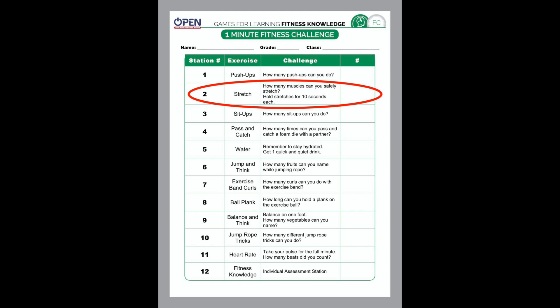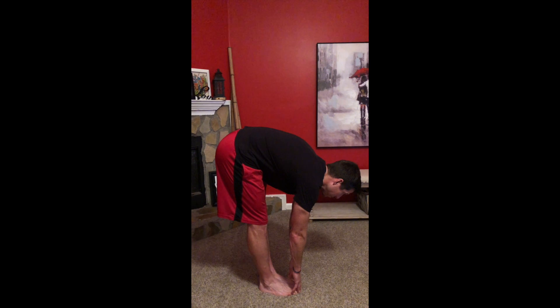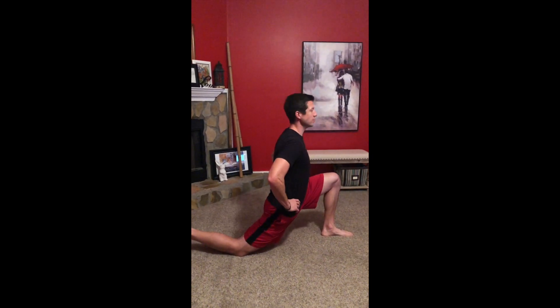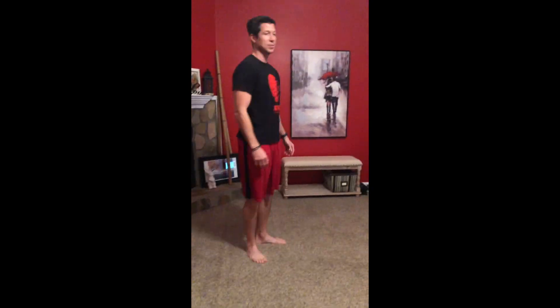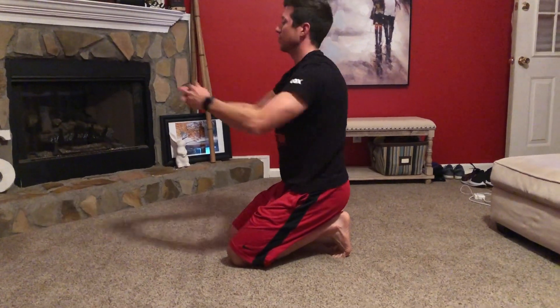Number two on the fitness challenge list is all about flexibility. How many stretches can you do safely? When you're doing your stretches, hold each one for at least 10 seconds. Here are some examples. Stretching your muscles is not always comfortable, so make sure you're taking slow deep breaths while you're stretching. Be sure to stretch your upper body and your lower body.